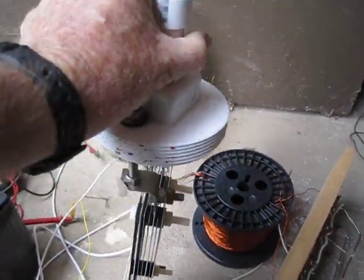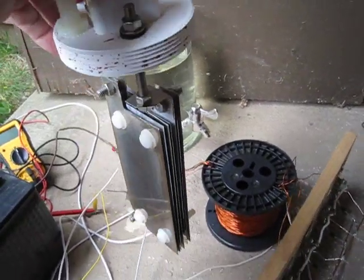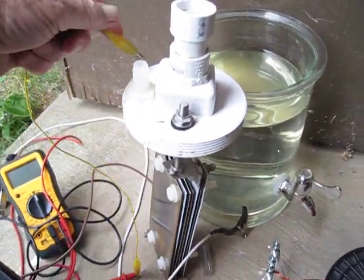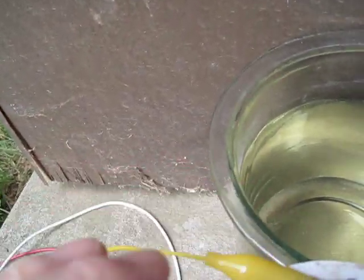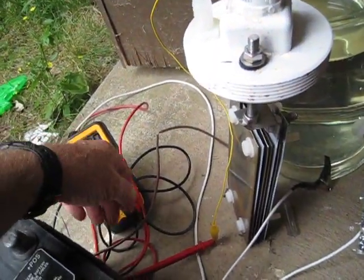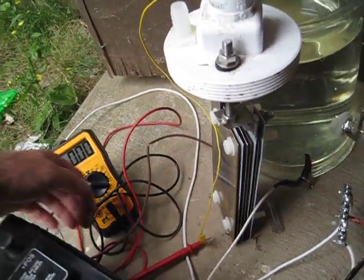Another thing too — let me see if I can do this one-handed holding the camera — is try to hook a meter up to the cell itself here now. Hook up to the positive, put the meter on the 20 range there, and see if we get anything if I can get this other connection made.